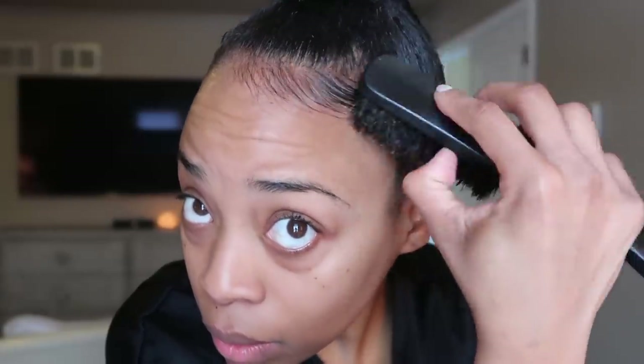I'm going for the sleek top knot look so I'm definitely going to be applying a silky scarf. But before I do, I just want to smooth everything down with my bristle brush and brush out my baby hairs. This step is definitely the key to having a very sleek ponytail look, especially if your hair is prone to frizziness.